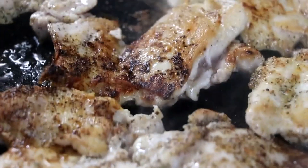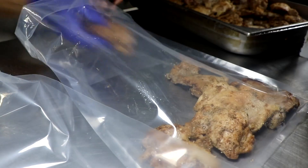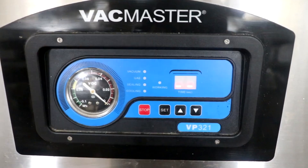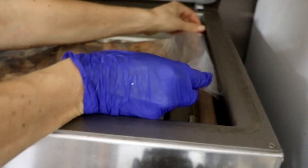Once the chicken has been browned on both sides, I'm going to set it to the side. Now this is where I'm going to do it a little differently than you probably will, because we run a commercial business preparing freezer meals and we package our proteins separately from the dish.